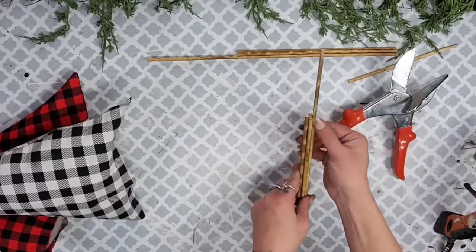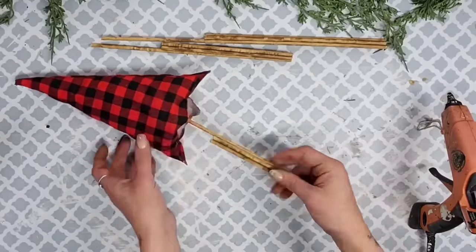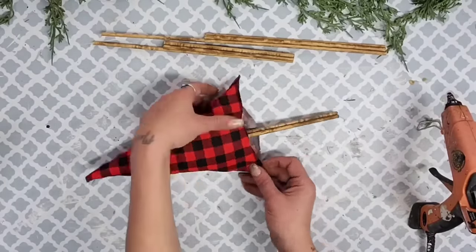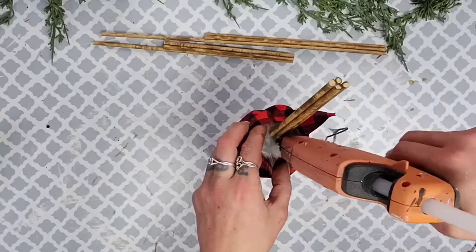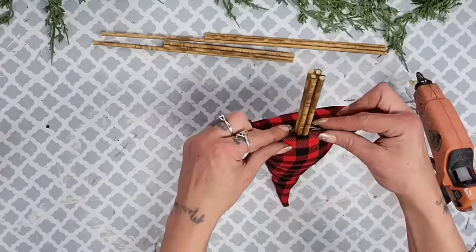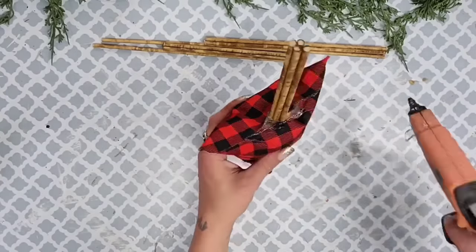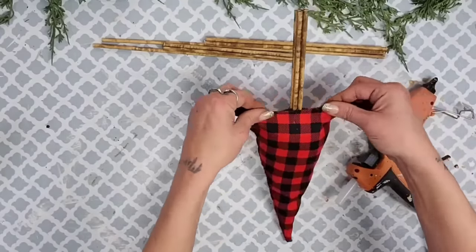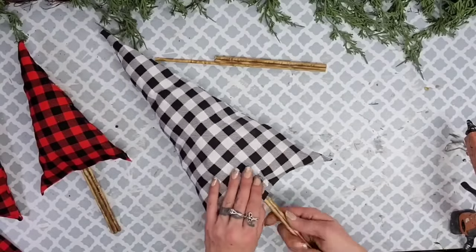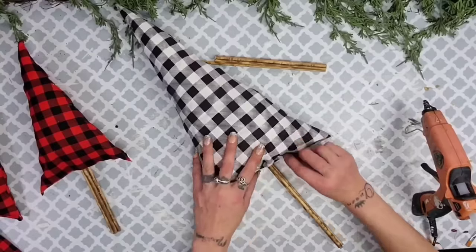Once all three tree trunks are made, start placing them inside your trees through the hole we left open. You might have to wiggle your stuffing to get the trunk where you'd like it. Then take your hot glue gun and add glue to close up that seam where the hole is so your tree trunk is nice and secure. You can push the trunk up to make it shorter or pull it out to make it longer, then hot glue your holes shut.